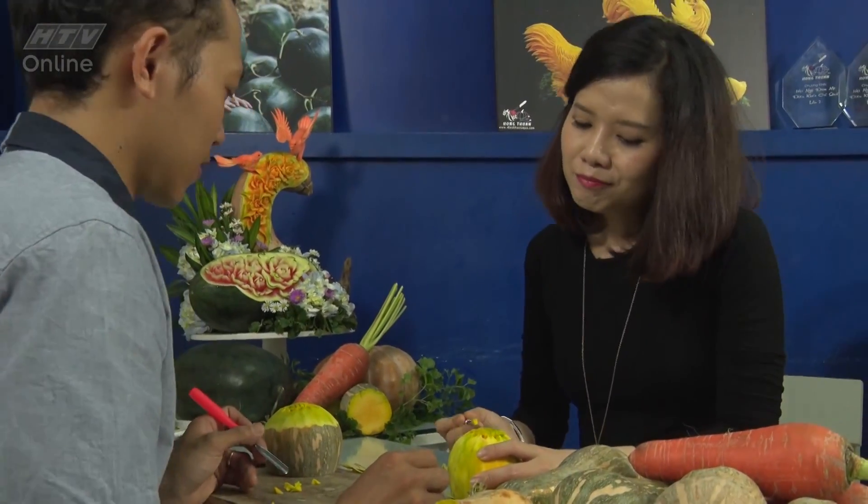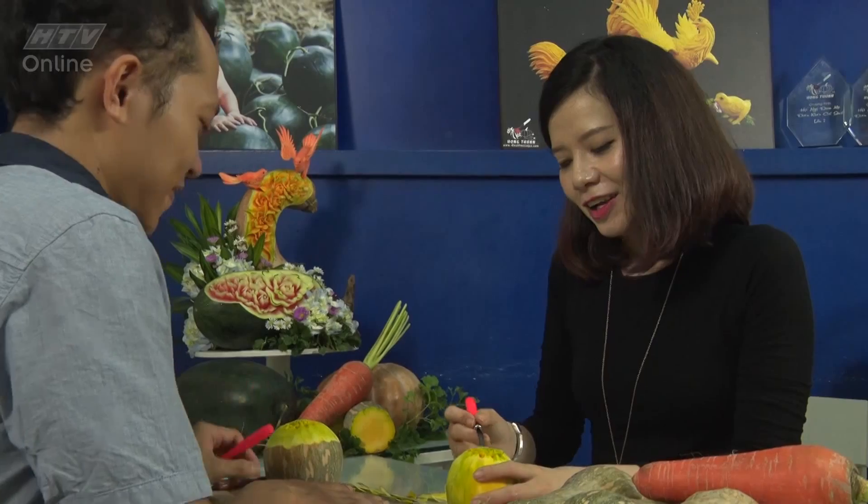Anh ơi, trong quá trình bao nhiêu năm làm nghề, anh có bị đứt tay bao giờ chưa? Mới bắt đầu học thì mình sẽ bị đứt tay rất nhiều khi cầm những con dao như thế này. Khoảng bao lâu thì mình sẽ thành thạo tất cả các kiểu dáng và những cái đường cắt? Mình học thì học trong vòng khoảng một tháng thôi, nhưng để thành thạo thì phải luyện tập rất nhiều.